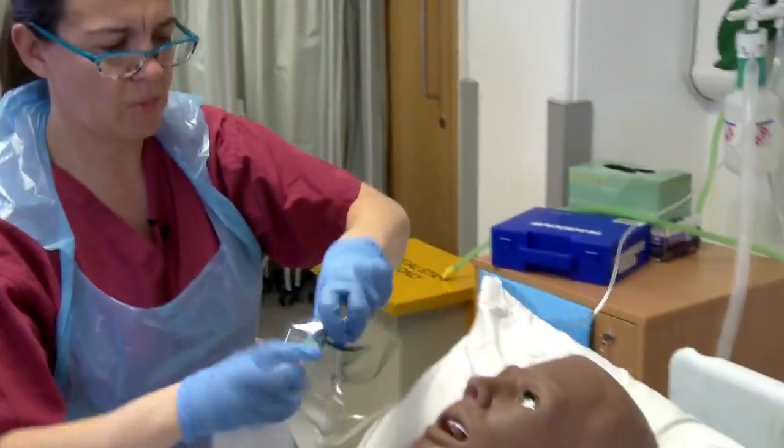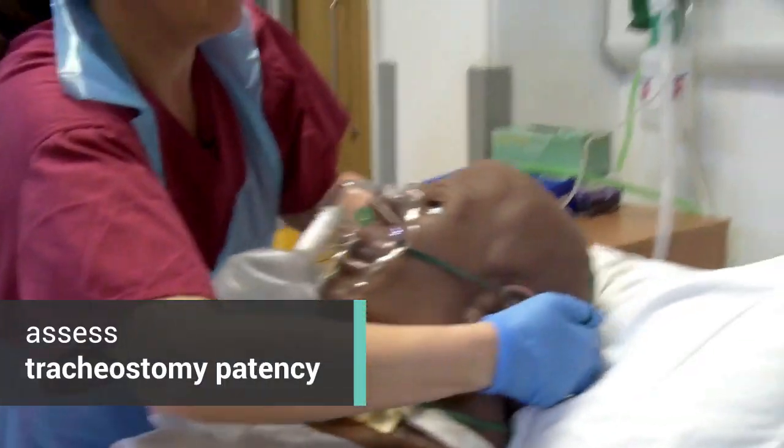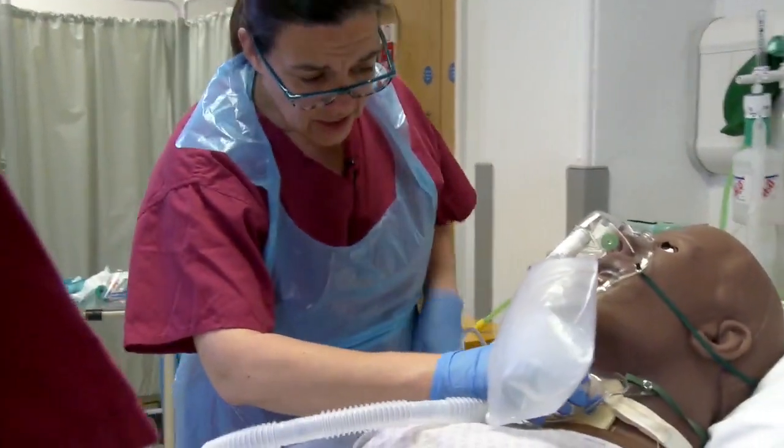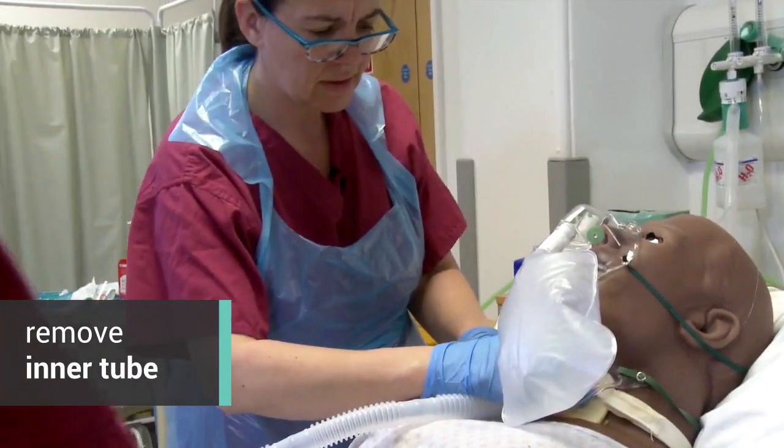And then the next stage, once that's on, is to assess the tracheostomy patency. He doesn't have a speaking valve or cap, does he? No. Can you take out the inner tube, please?